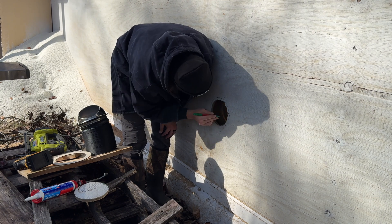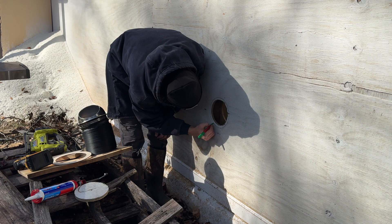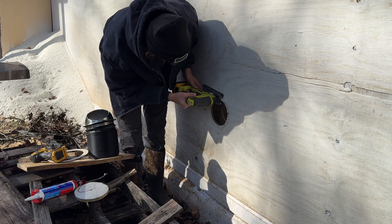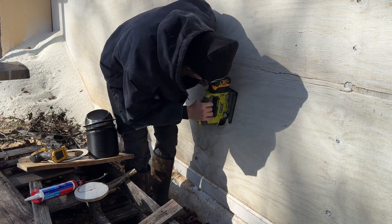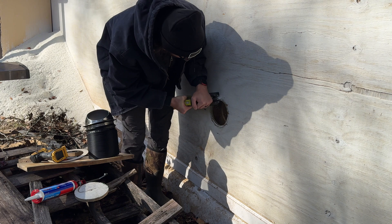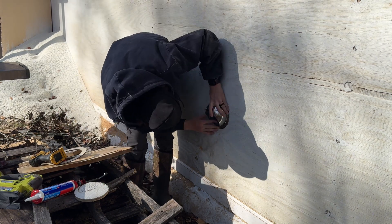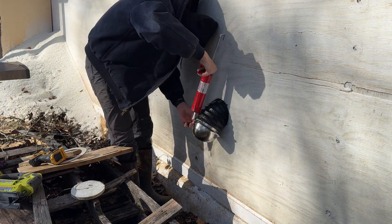I went ahead and put the vent on before I shoved everything in the wall — made it a lot easier. I realized I had measured the outside of the vent flange on the back instead of the outside of the hose, so the hole wasn't big enough. Quick, easy fix though — I measured around the outside of the vent, remarked it, cut it out, and it was good to go.